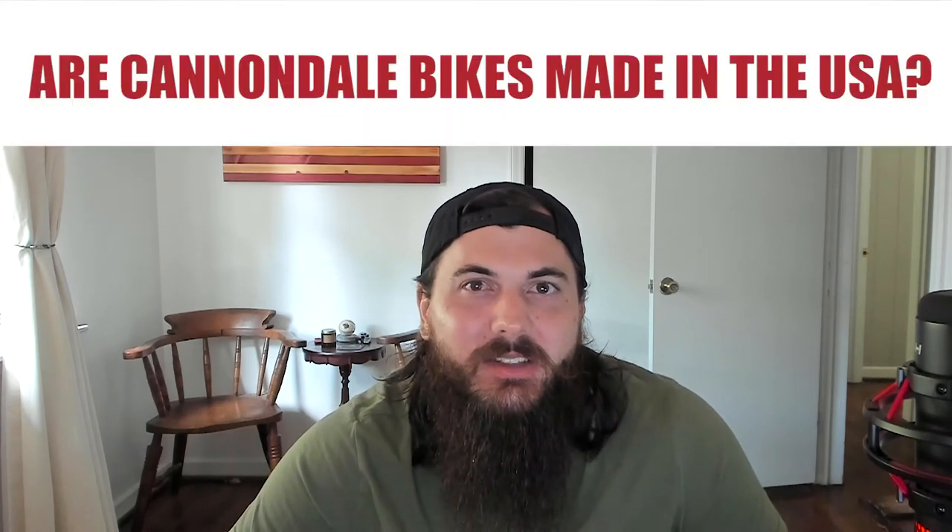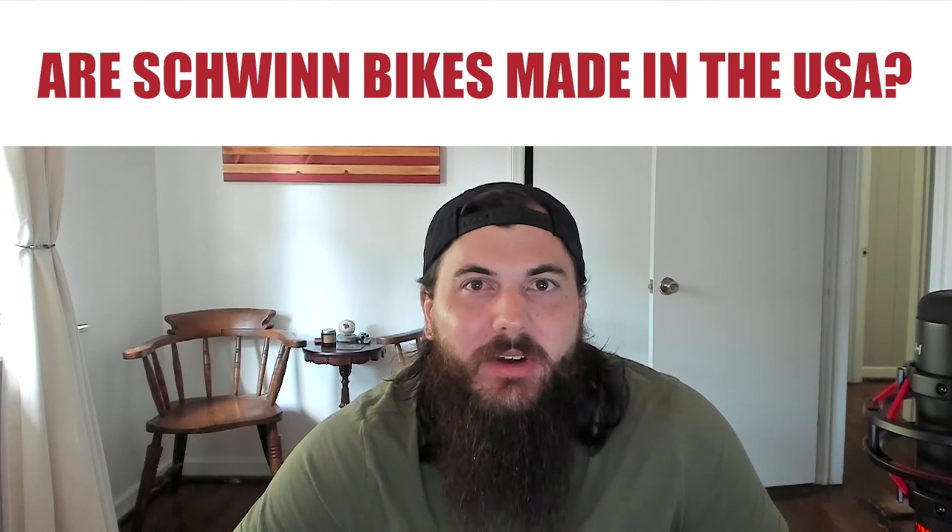Next, are Cannondale bikes made in the USA? No — Cannondale bikes are unfortunately no longer made in the USA; most of their bikes are now produced in Taiwan. And lastly, are Schwinn bikes made in the USA? The answer is also no. Schwinn bikes are no longer made in the USA — they do most of their manufacturing in China and other Asian countries.